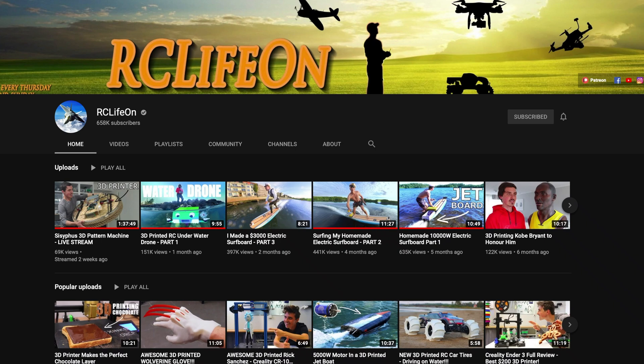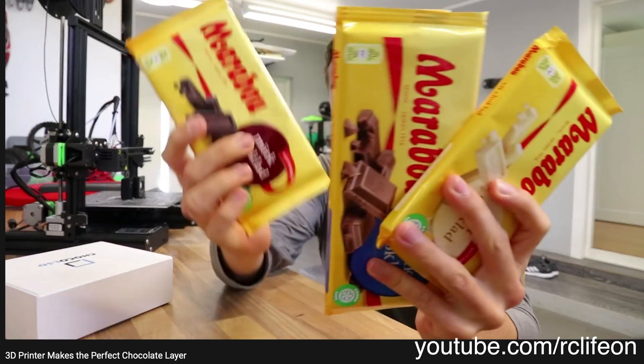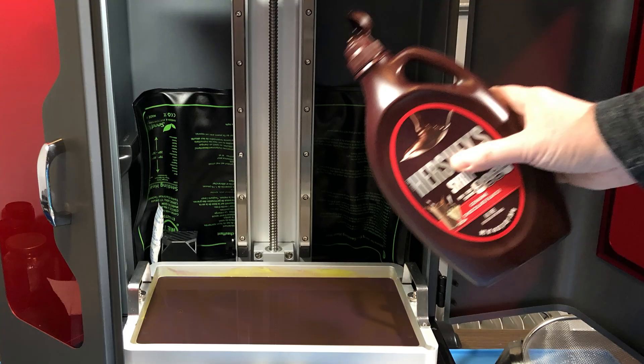My friend Simon from the channel RC LifeOn actually 3D printed using chocolate. He modified an FDM printer with a special pump to print chocolate instead of filament. But of course, with a resin printer we can't print directly with chocolate. There's no way to do that.